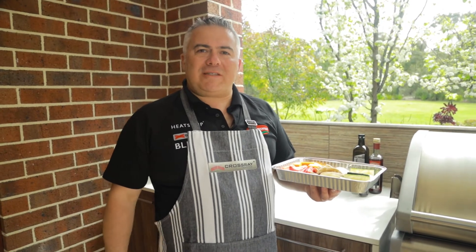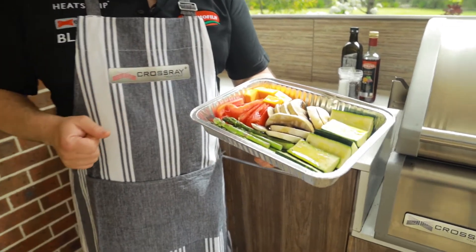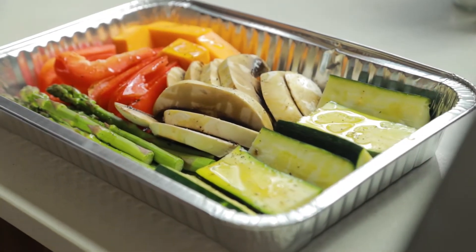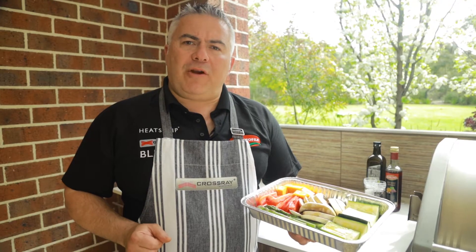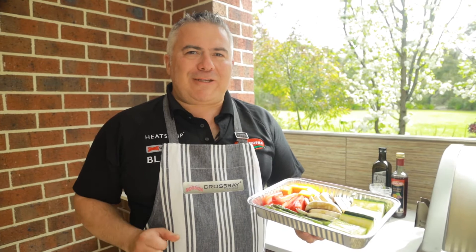Hi, you're with Jack the Greek. I'm here with the Crossray BBQ to demonstrate the versatility of their barbecues. Today what we're going to demonstrate is some beautiful vegetables in a foil tray on the top grill. This shouldn't take us more than around 10 minutes, but we will have a peek at around the five minute mark to make sure everything's cooking well.